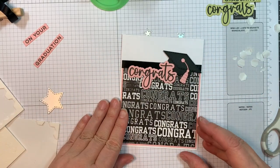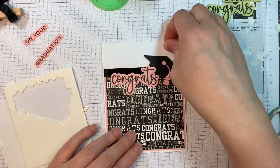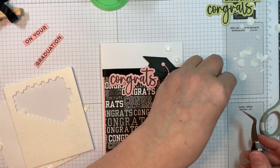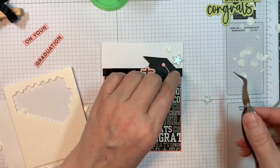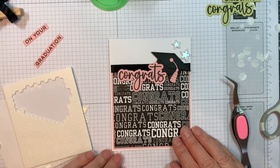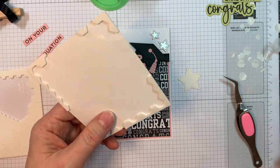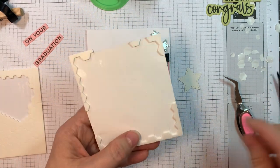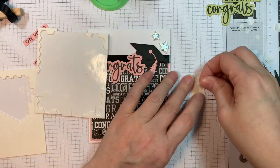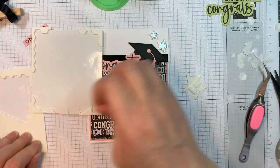The dies cut perfectly. If you don't want to use foam tape, you could easily just cut out a bunch of the strips and stack them up underneath as your dimension — it's fabulous. I cut out two little stars from our banner dies out of American Crafts Christmas foil pad using the silver one. The bigger star is from our Jada Blossom star dies, and I'm going to pop it up using Stampin' Up Dimensionals.